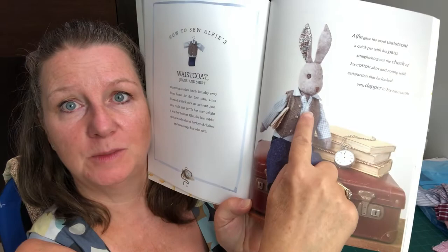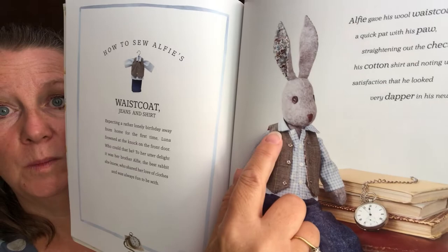Morning everybody, it's Claire here from Sewn by Claire. I've had some special requests for some outfits for Luna, and this time it's actually an outfit for her alter ego, which is Alfie. So today we're going to be making Alfie's shirt — this blue gingham one here. It's actually in book one, page 58. We're making a little collared shirt with a yoke on the back.